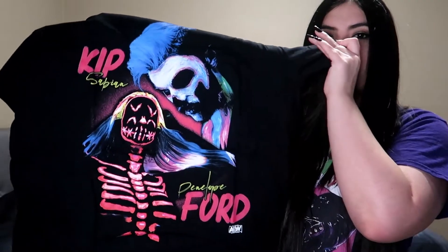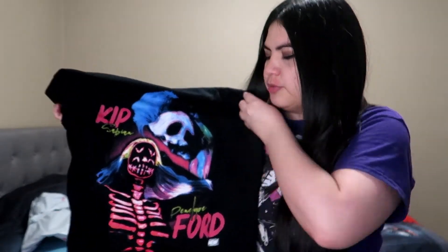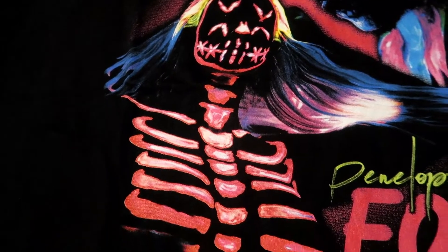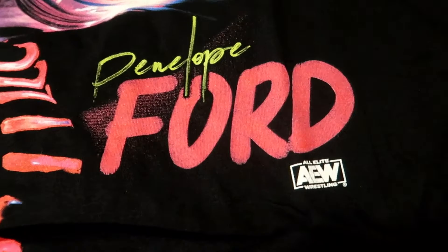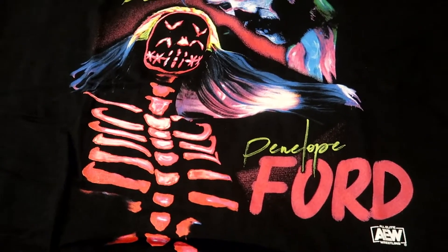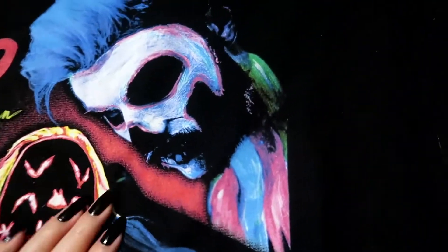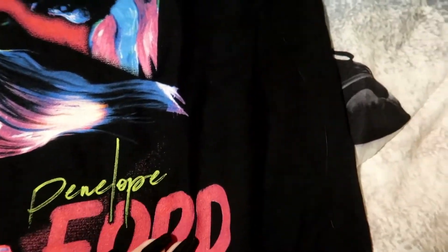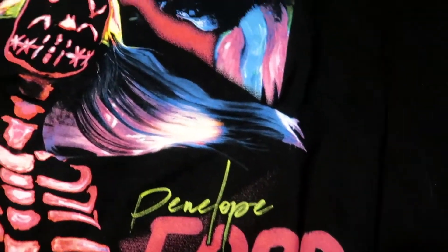Kip Sabian and Penelope Ford's Halloween shirt — it's part of the Halloween collection for AEW. I really liked this one because I thought the colors looked really awesome. Up close it says Kip Sabian with his face and like face paint, and then Penelope Ford with all the skeleton markings and light-up stuff, along with the AEW logo. I'm not sure if a black light will work on it, or at least if it would glow in the dark, but I'm not 100% sure. Nothing on the back — no logo or anything. This one doesn't feel as rough either, so I think it would be alright. I just really liked the colors.